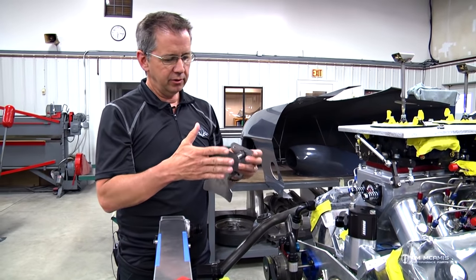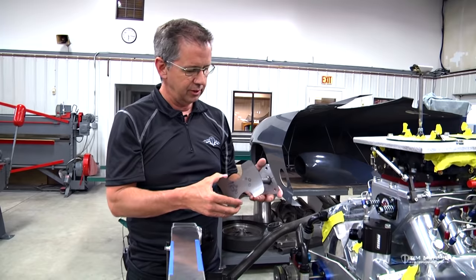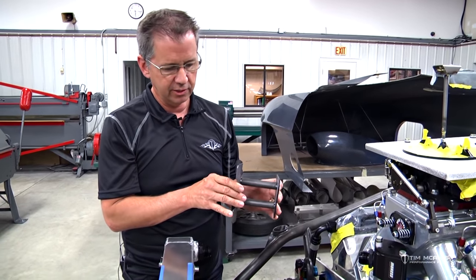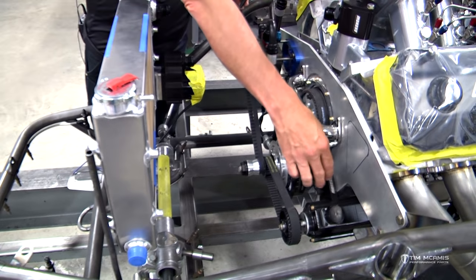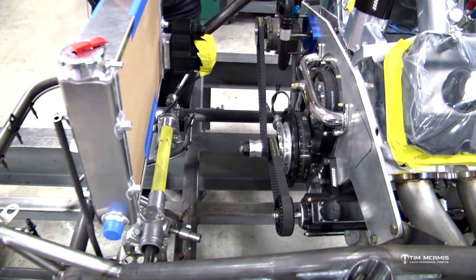This kit comes with the clamps and all the stuff you need to mount the tank. This is the configuration — this is how it should look when it's done. You basically want to position that tank so it's away from the dry sump pump and offset from the engine, in line with the return hose. So that's all done and ready to go.